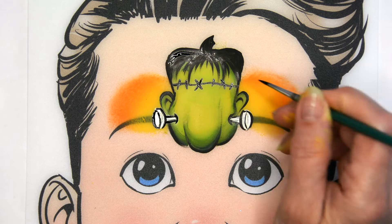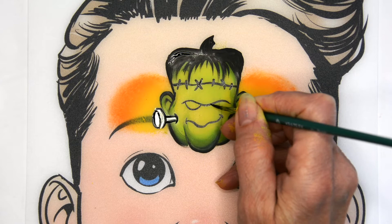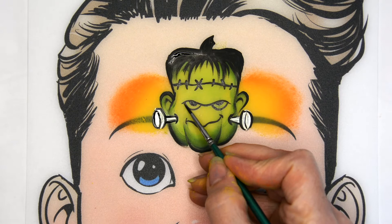Next, paint where the eyes will go — a little furrowed brow and a crooked mouth. Have some fun with this area. I'm painting where the eyes are and will come back later with white to fill those in. But if you're really short on time, you could just leave it like that.